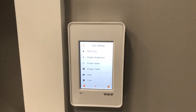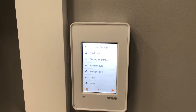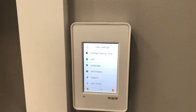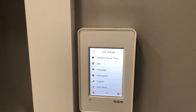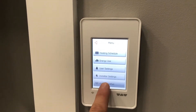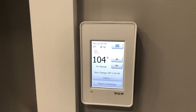You can also access user settings like child lock, display brightness, screen saver, that energy tariff data, the date and time, daylight savings time, unit language, information support, and user reset. And from here you also set up the Wi-Fi and determine the schedule.